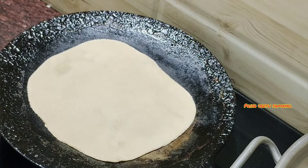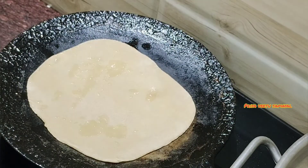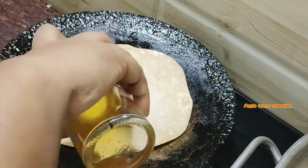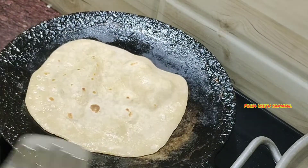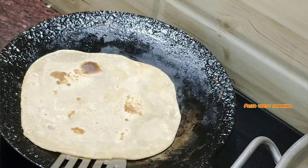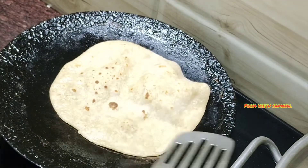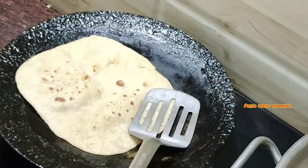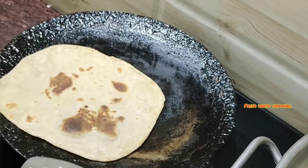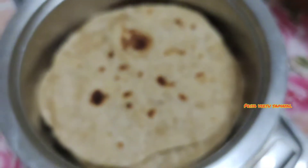We will mix it for 2 more minutes. It is also easy. When the oil is light, we will put the oil on the sides. The oil is soft. It is ready — serve it with a cup of tea. Dinner is ready with broccoli and a cup of tea.